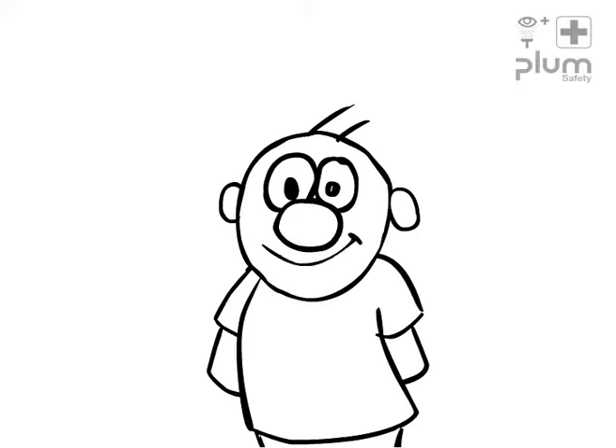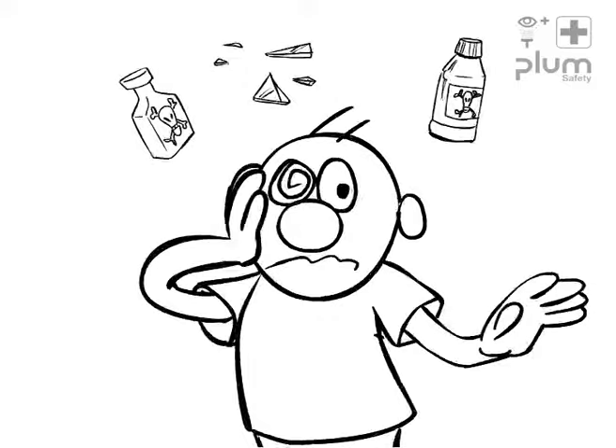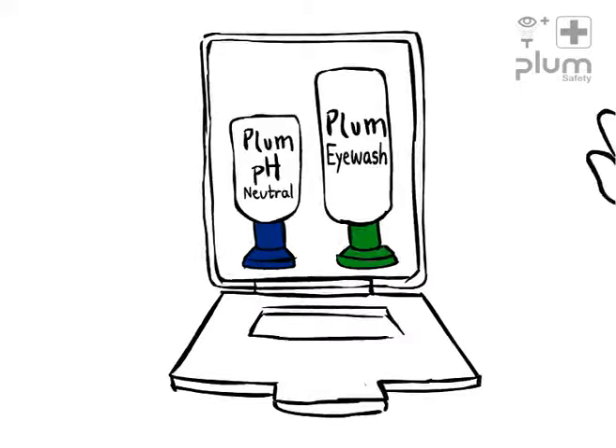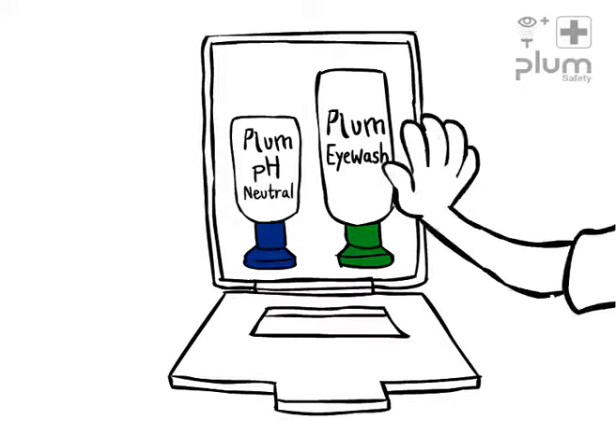Take good care of your eyes. If an accident should occur, you can make a difference in a few seconds. Always make sure you know the instructions for the chemicals you're working with to ensure you have the correct eyewash solution close at hand.